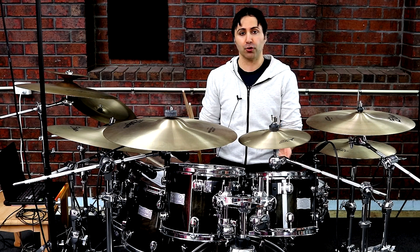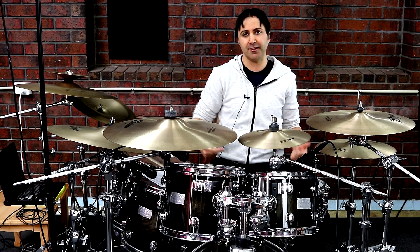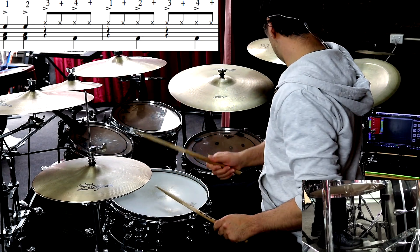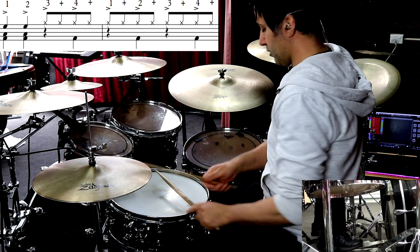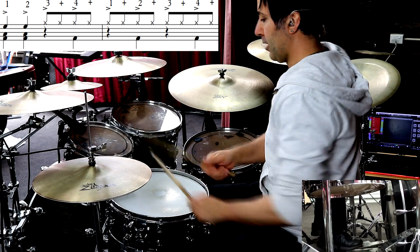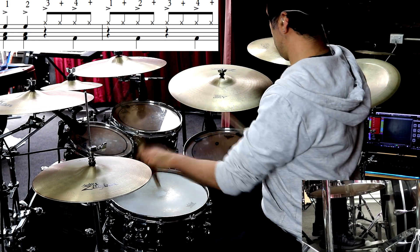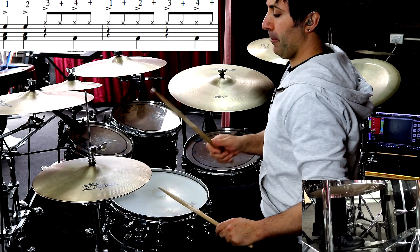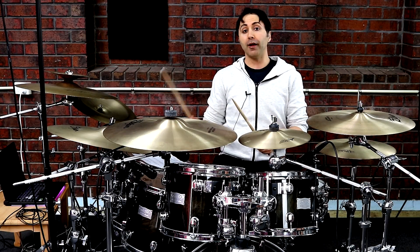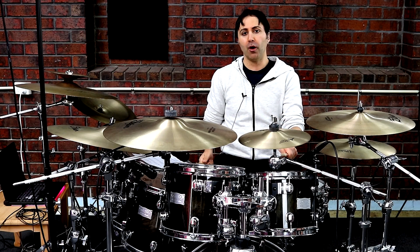Now let's go through the intro groove. The intro groove sounds like this, and keep in mind it's a two-bar section. Basically on the count 1 and 2 of the first bar, it's going to use the floor tom — 1 and a bass drum.